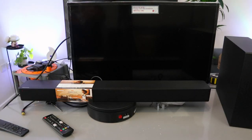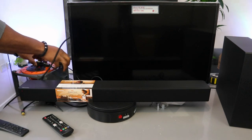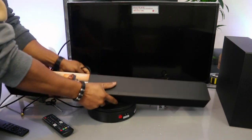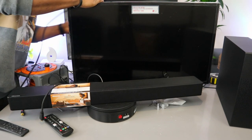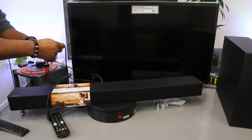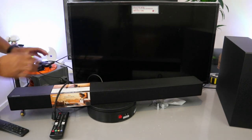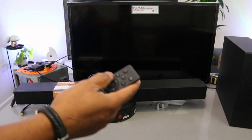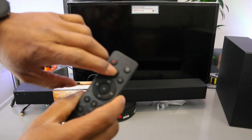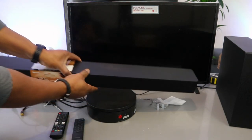Now I want to show you how to hook this up to your TV via Bluetooth. First, switch off the soundbar and unplug the HDMI cable from the soundbar and from the back of your TV. Then plug the soundbar back in, plug the subwoofer to the power, and switch the soundbar on — power on. Select Bluetooth as the input.